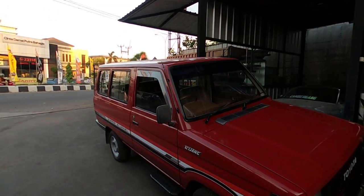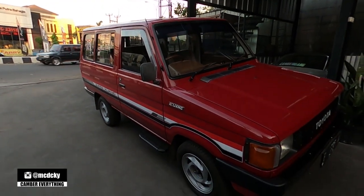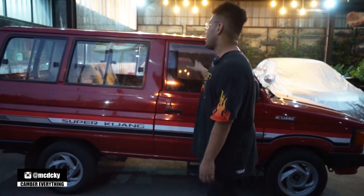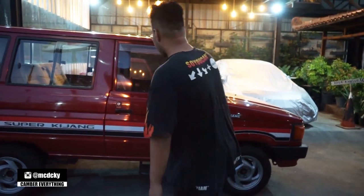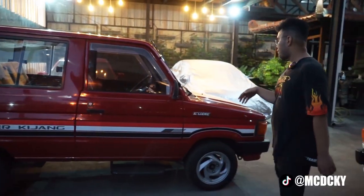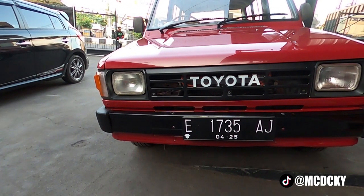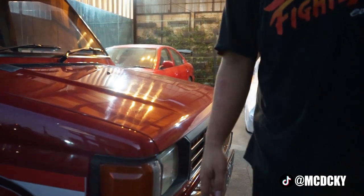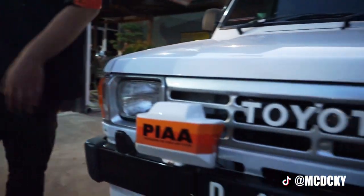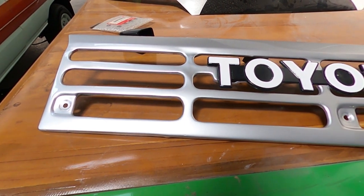Sempet juga, tadinya mau diproduksi untuk ambulan — katanya ya, gue gak tau bener banget. Cuman yang merah ini setau gue rare banget. Oke, jadi pertama kita bahas exterior. Ini full original. Grill sama ori — orinya itu warna hitam. Sedangkan kalau yang di Spectrum ini di-set silver, biar lebih muda. Bumper juga sama, jadi semua udah period correct.